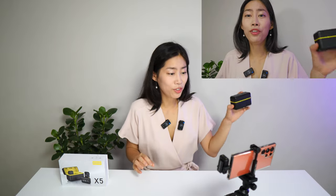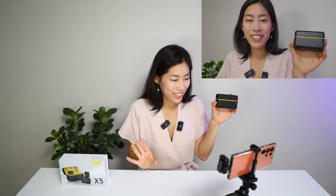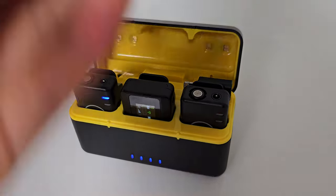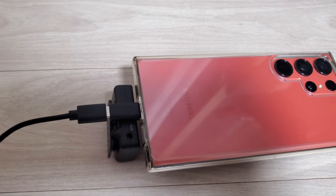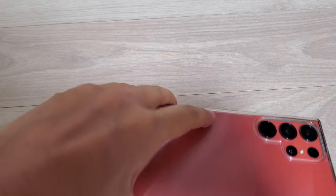You can use X5 with all kinds of devices. There is an adapter for iPhone, and there is an adapter for USB Type-C both ways. Because there is an additional USB Type-C port in the adapter, it's not a problem to charge your phone on the go as well.